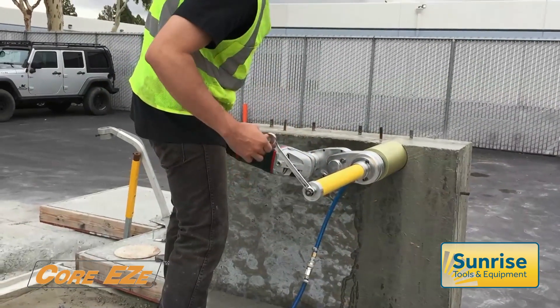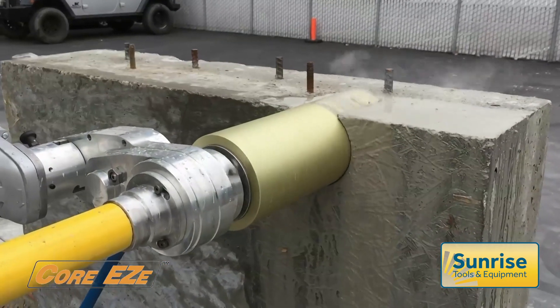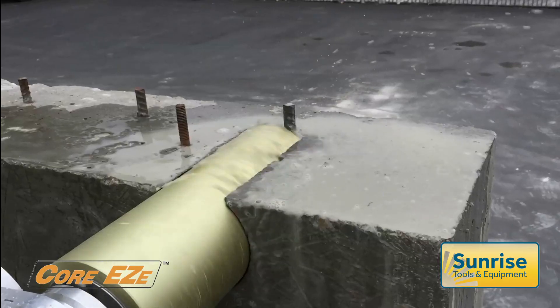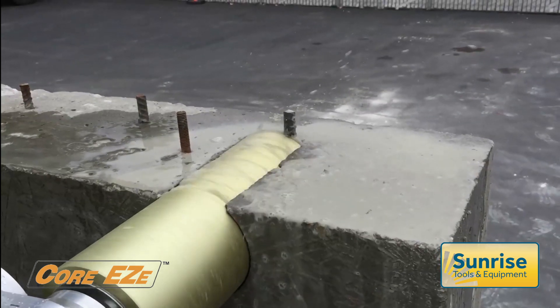The operator controls the drilling rate by the speed at which they rotate the feed handle. If they attempt to drill too quickly or meet unexpected resistance, the safety clutch will disengage the motor.